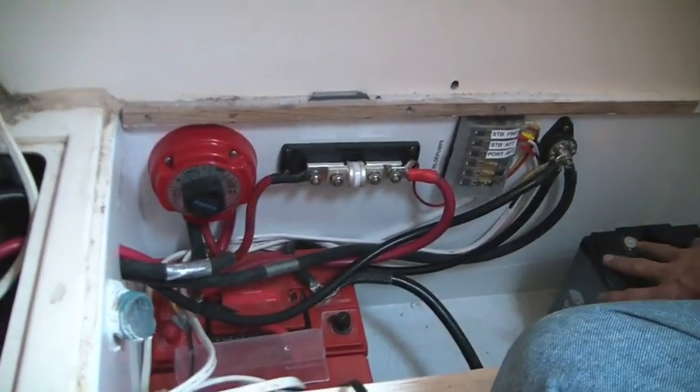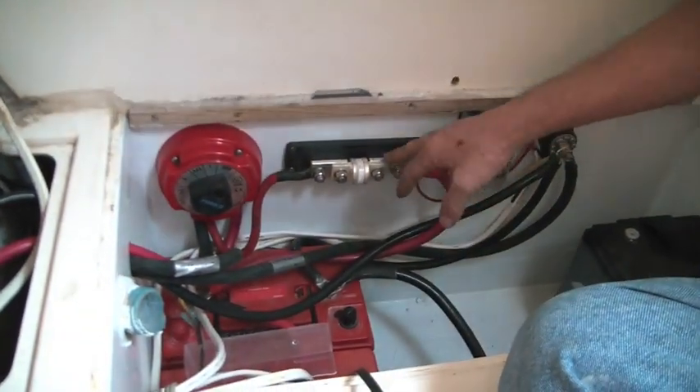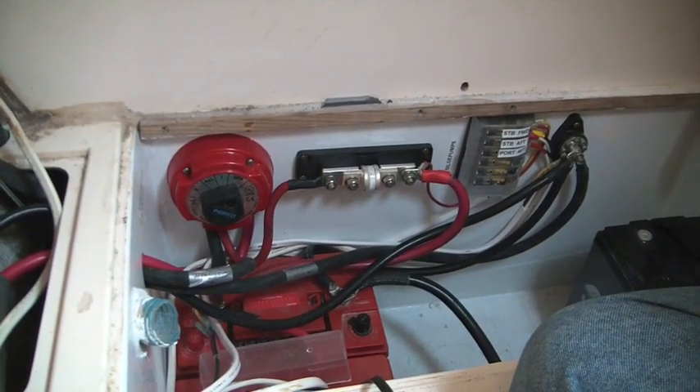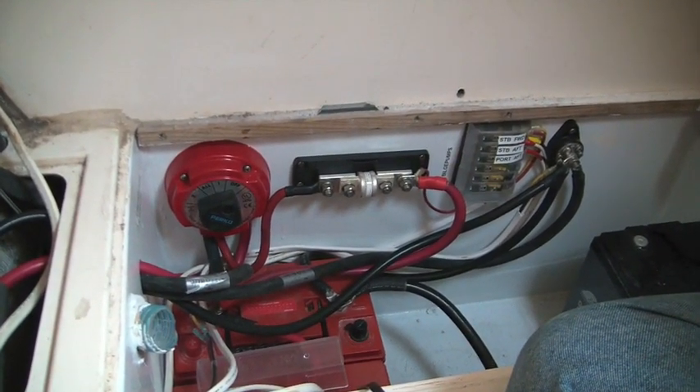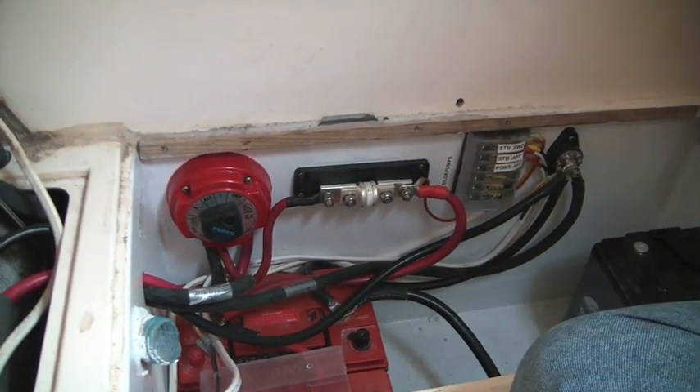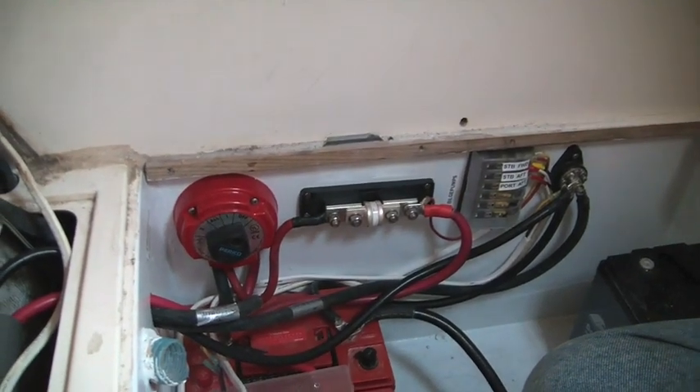We're hooking up the 12-volt DC system. We've got our battery banks down here. There are more batteries to be going in. We're actually going to put in four Group 31 yellow batteries — the same ones we're using on the propulsion system. We're going to put in Royal Battery Brute Force, four Group 31s at 110 amp-hours, which would give you 440 amp-hours.